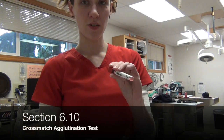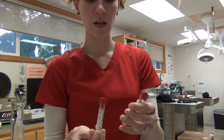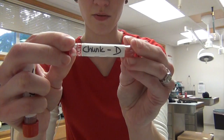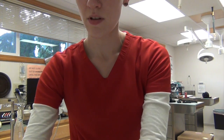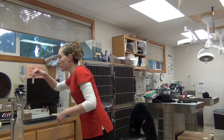First we need a donor and a recipient. I have serum that's already been centrifuged from our donor. Chunk is our donor and Rita is our recipient. I also have centrifuged an EDTA sample from both animals.